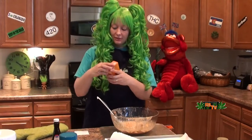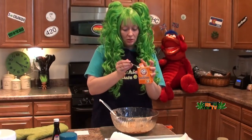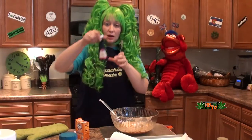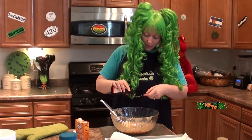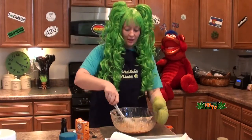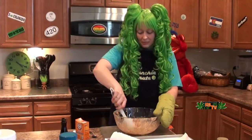Now we're going to do a teaspoon of baking soda. Put that in. We're going to do a teaspoon of vanilla. Just a little. Sizzle sizzle sizzle sizzle! Alright, now you're going to mix this up until it gets kind of fluffy. Oh, this smells good. Yum yum yum yum yum.